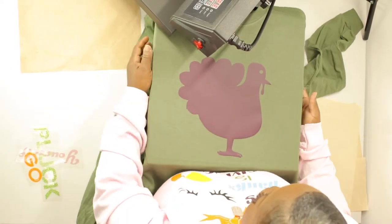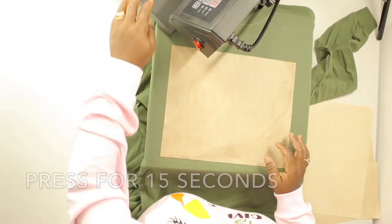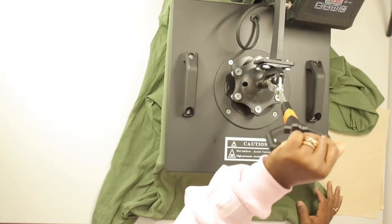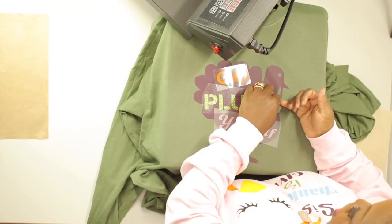Now on to layer number two. Press for 15 seconds. I'm gonna peel that now.